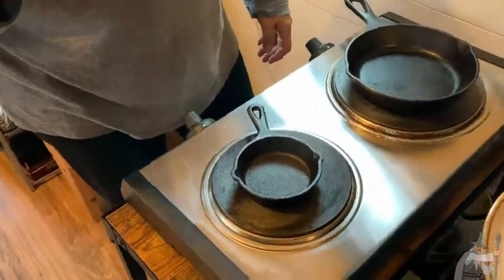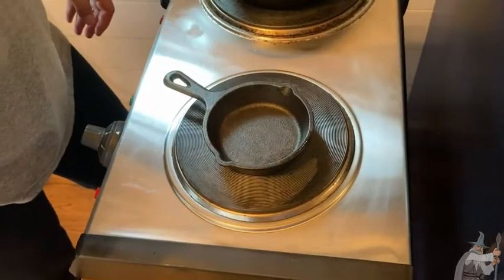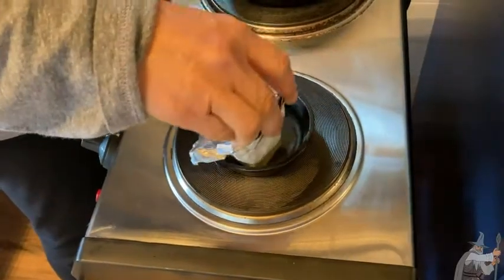Good morning, let's make some eggs. To get started we have a three and a half inch Lodge cast iron little tiny pan. This is perfect for making one egg and I'm just going to show you.